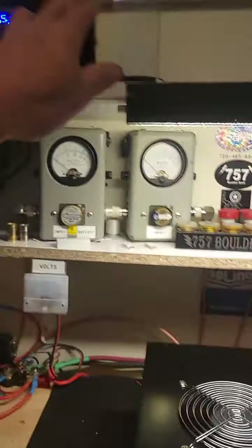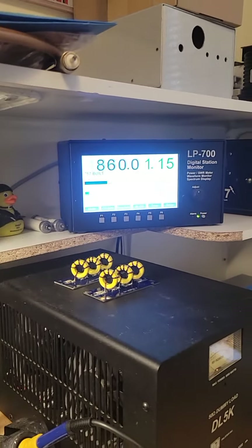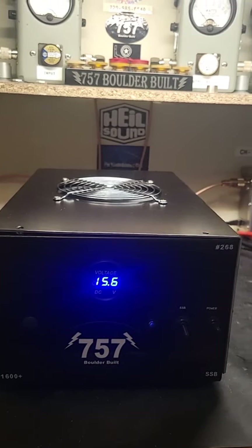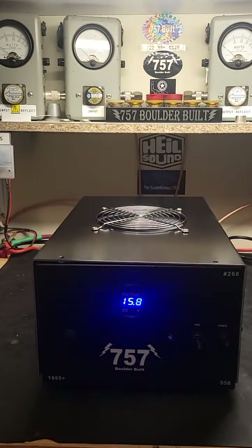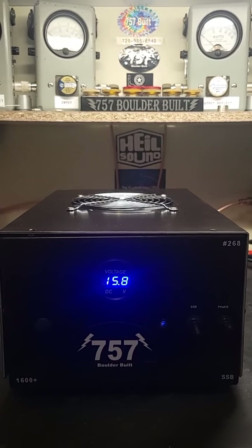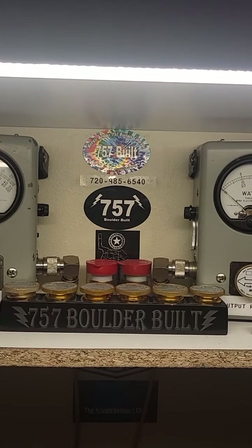There you have it — great working little box there. You should run it at 150 watts in. Test one, two, three, four — good working box. Number 268, the clone of 267. Thanks for watching the video, hope you enjoyed it. Needlebender 757 here in Colorado — we're gonna get back on the side. See ya.